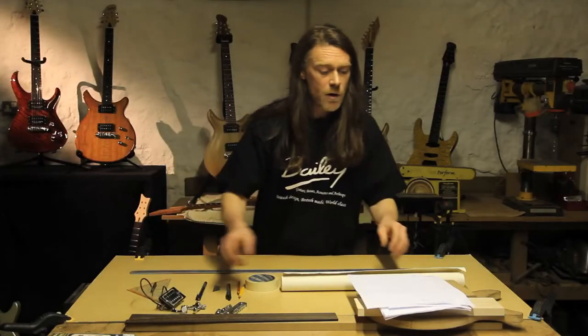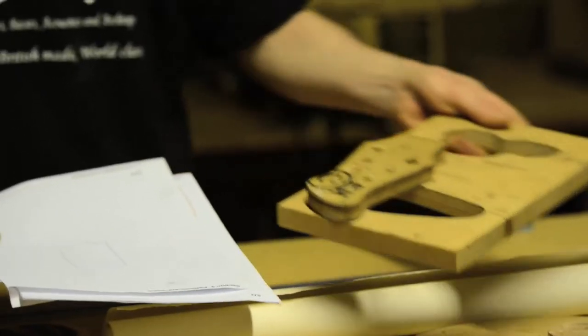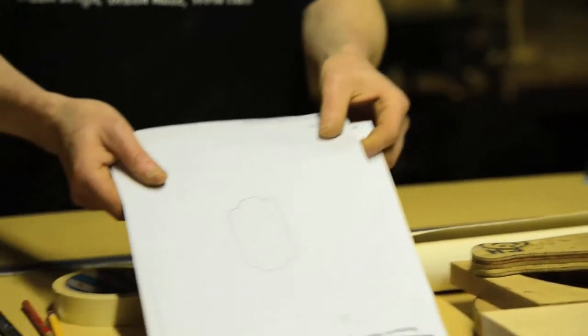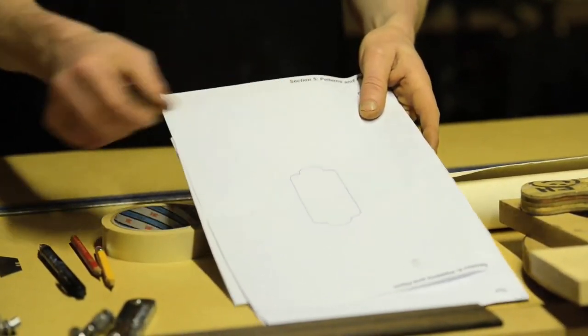You'll see when I make my drawing, me using these patterns. If you've got any patterns, get them all together now. If you haven't, take a look at the PDFs. I'm going to show you how to trace these to make your own working drawing.